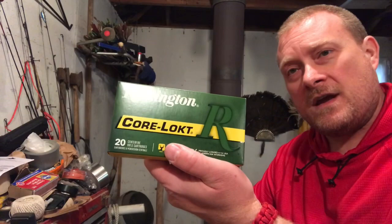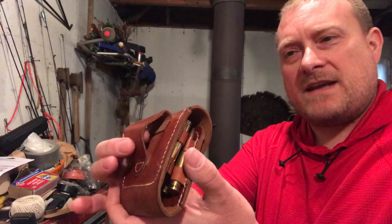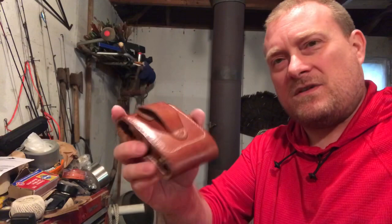Now for the ammunition — this is just basic Remington Core-Lokt 100-grain ammunition for the .243. Because the .243 is a smaller cartridge, there are several different ways you can carry ammunition. This here is an old-style leather ammunition holder that goes on a belt. It's all right, but you have to take your belt off to slide it on, so you can't just throw it on quickly. It would be okay for a pocket, but you'd have to undo your belt to put it on.